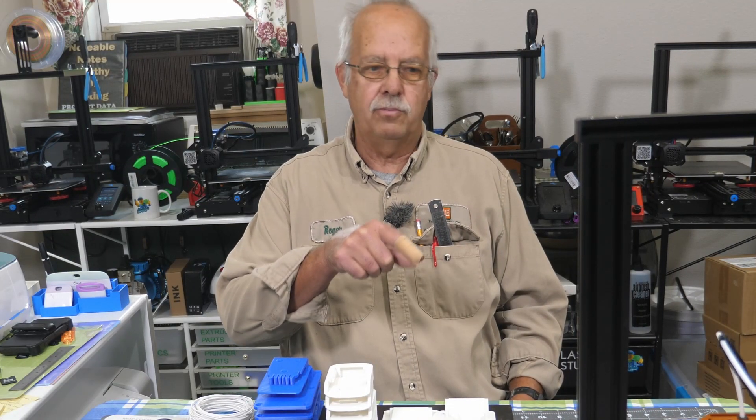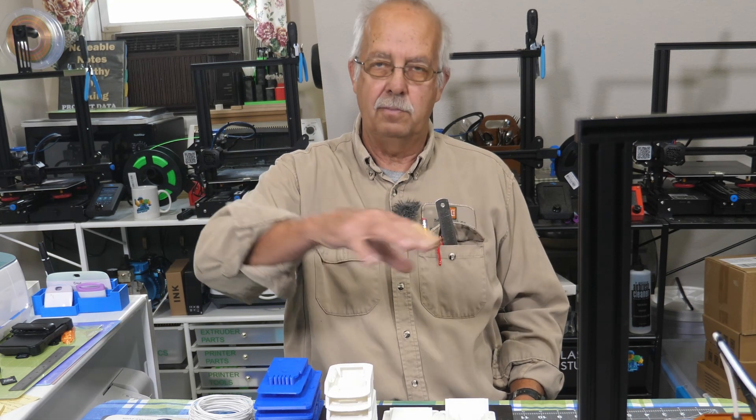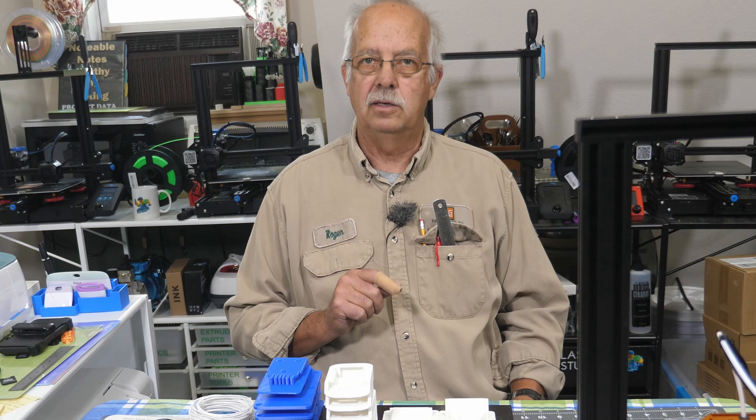T-VOOP Tarantula Pro 3D printer, got it sitting right here. Done quite a bit of projects, run quite a few things through it, a couple spools of filament. Going to review this thing in depth coming up.